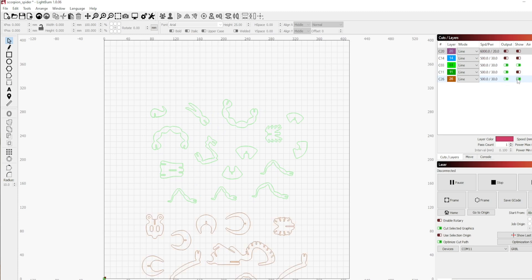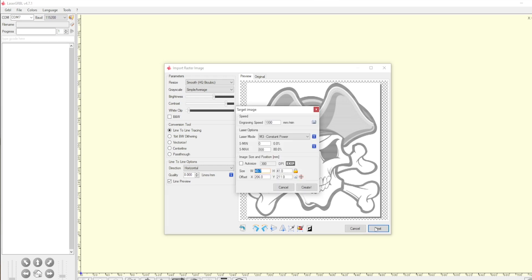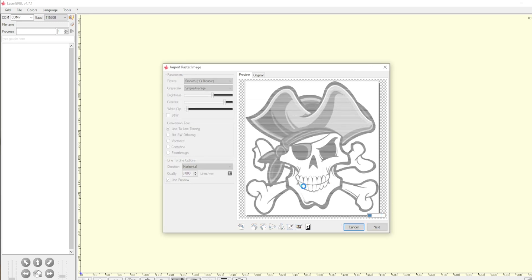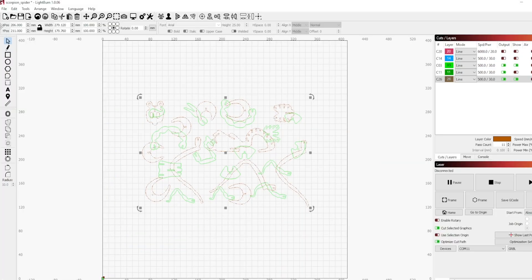I used LaserGRBL simply to test the movement of the device, install some custom buttons, and install drivers for the device. Beyond that, I much prefer Lightburn in terms of visual clarity — things like color-coding different layers and better management for jobs. Ultimately, you need to work with what you're most comfortable with, and there is a lot of support and information on both software types.